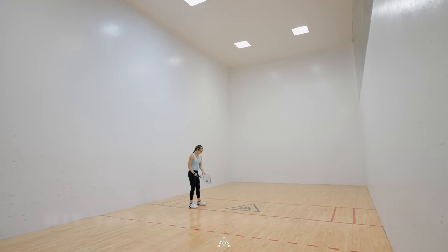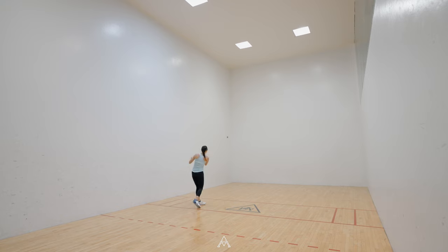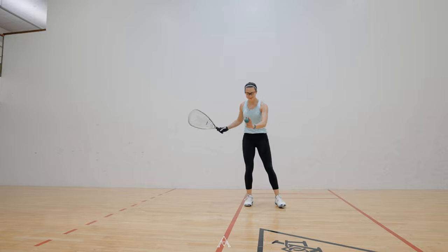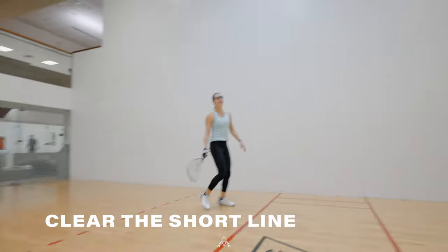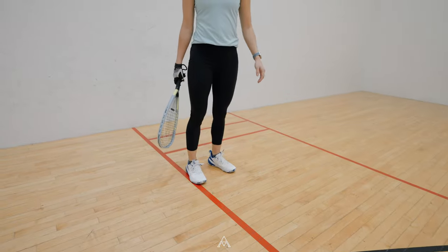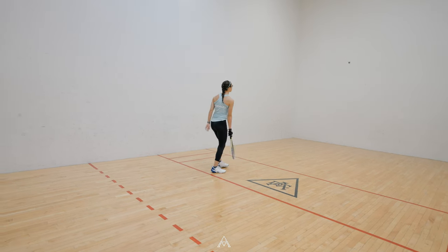On the serve, if the ball hits any other wall before the front wall, it is an automatic loss of serve. The ball must clear the short line and bounce before the back wall. If the ball doesn't clear the short line, it is called a short serve and is a fault serve.